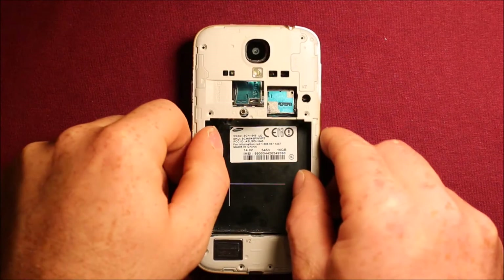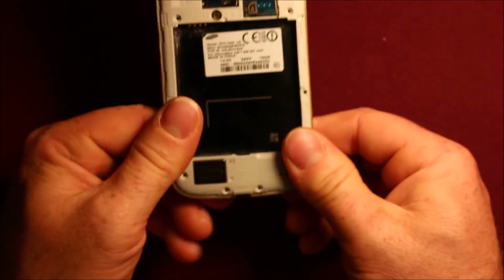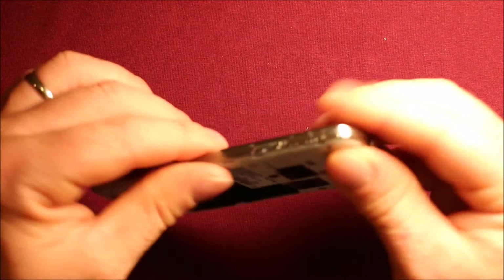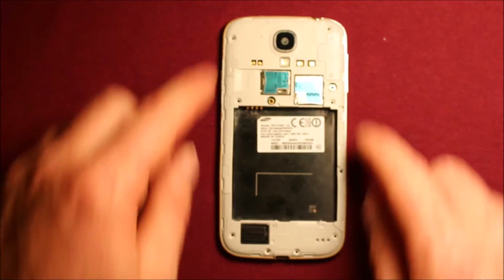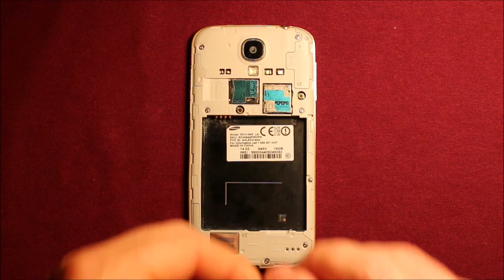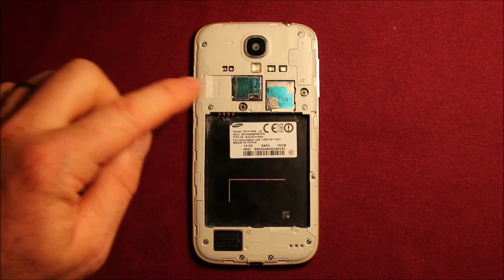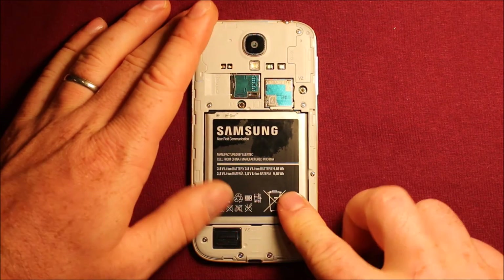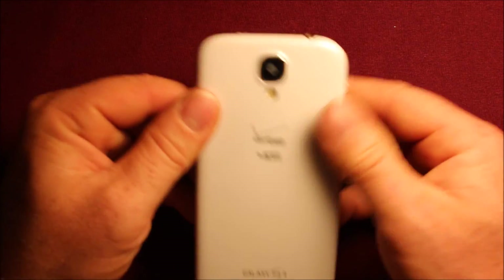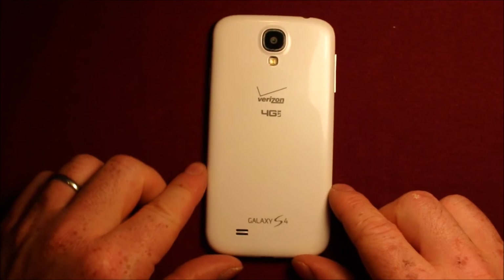To put this plastic cover back on, just set it back on here and start in one spot, working your way around both sides. Make sure it's pressed down good and check along the edge. Then put your nine screws back in all the way around. Next, put your SIM card back in and make sure it clicks. Put your memory card in if you have one, pop your battery in, then put the back cover on — start at the top and work your way around both sides, making sure it's snapped in everywhere. And you're good to go.